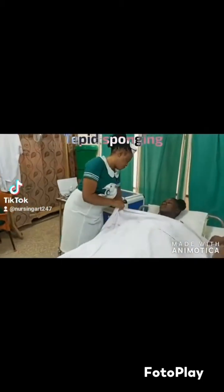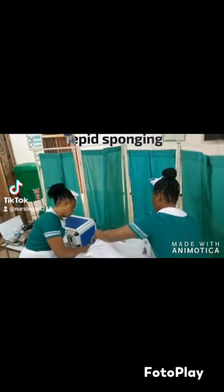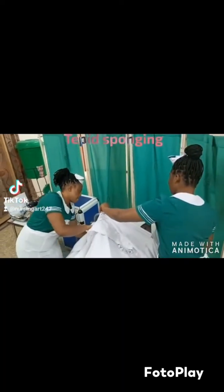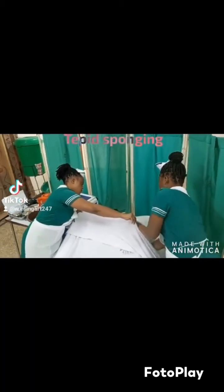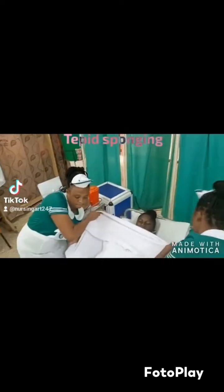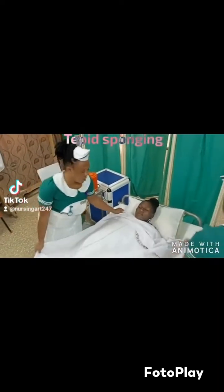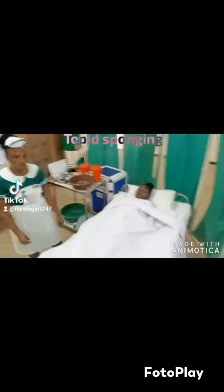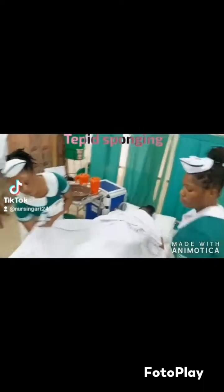The top sheet is not removed because we cannot expose the patient's nakedness. With the help of the assistant, you remove the patient's gown while keeping the patient covered. Even though you have provided privacy, we don't expose patients under any circumstances — the patient's dignity should be maintained. The assistant then puts the gown in the receptacle for dirty linen.